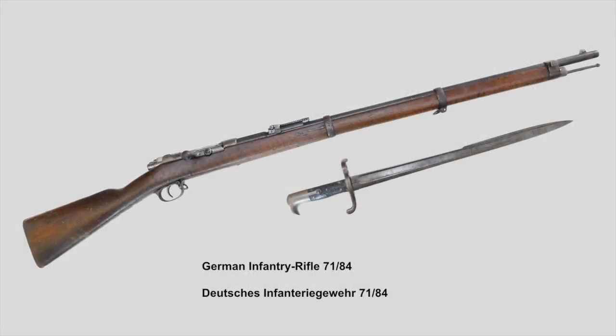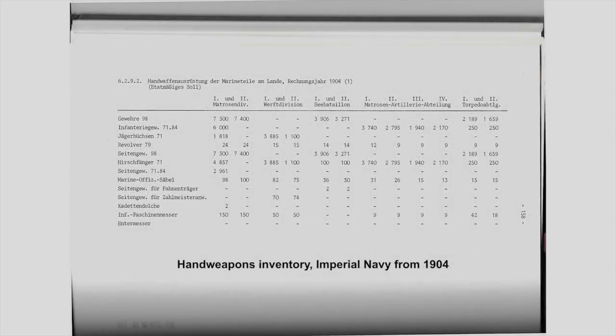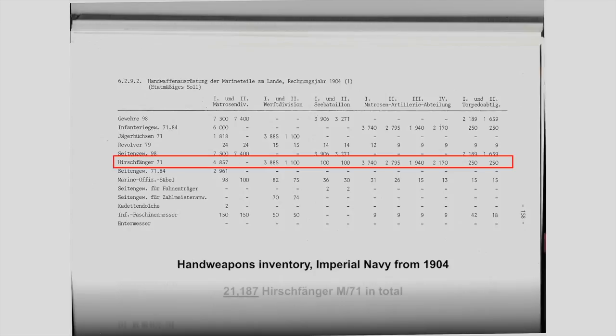Even though some units adopted the Infanteriegewehr 71-84, they mostly kept the Hirschfänger since it could also be used with a 71-84. There are some bayonets 71-84 marked to the Imperial Navy, but they are rare and most Navy pictures show men with mounted Hirschfängers and not the short 71-84 bayonet. One really interesting document I found was an inventory list from 1904 — 4 or 5 years after the Navy officially adopted the Gewehr and Seitengewehr 98. I marked the Hirschfänger 71 with a red rectangle and in total they still used roughly 21,000 Hirschfängers in 1904. This really shows how important the Hirschfänger was to the Imperial Navy.